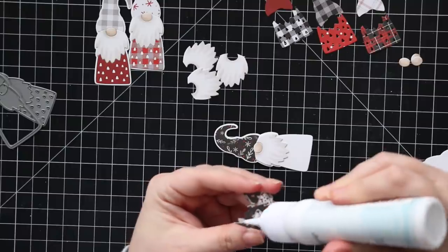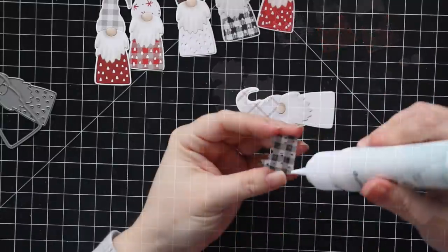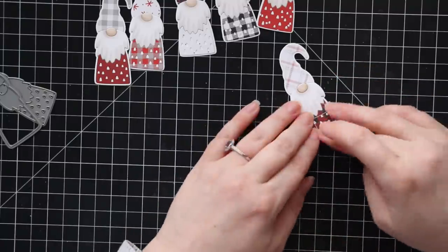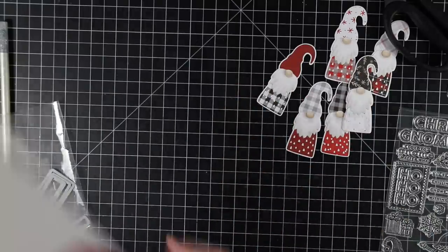I used to do tons of cards all exactly the same — that mass production method can be fun — but I find I just get too bored if they're all identical. This way I can mix it up a little but still follow the same steps, so I get similar cards that each have their own little thing.